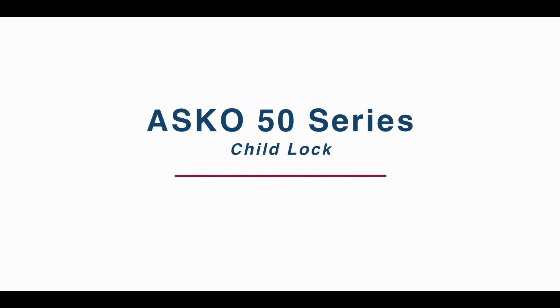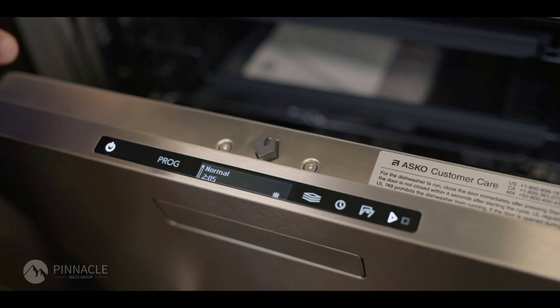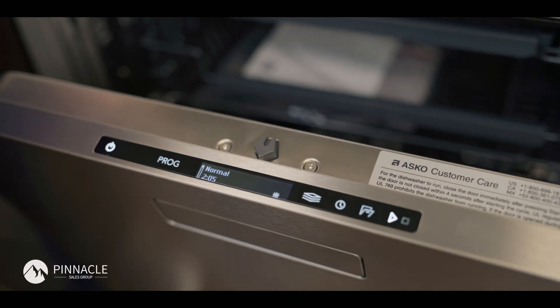Thank you for joining me today. Again, we're going to be reviewing our ASKO 50 series dishwasher. We're going to be reviewing in this video the child lock.